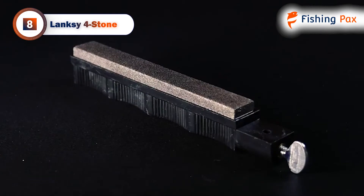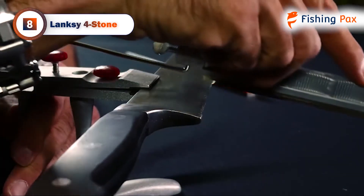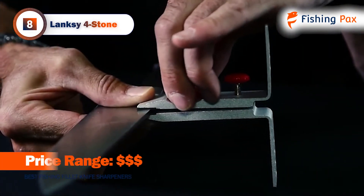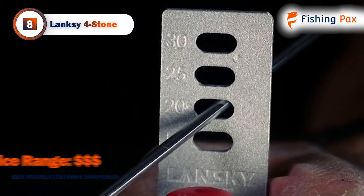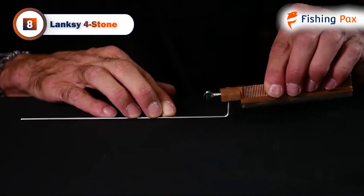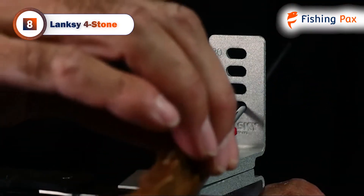This Lanxi system comes with four different diamond-coated stones. Each stone features a different grit, which allows you to hone your fishing fillet knife perfectly. You can start with the coarsest grit and work your way down to the finest to polish the blade. It comes with a bottle of honing oil to ensure that your fishing knife remains sharp at all times. One initial downside here is that this kit has a bit of a learning curve.